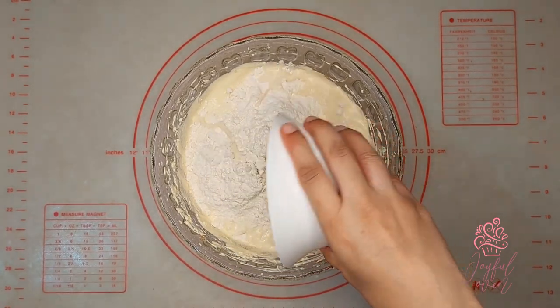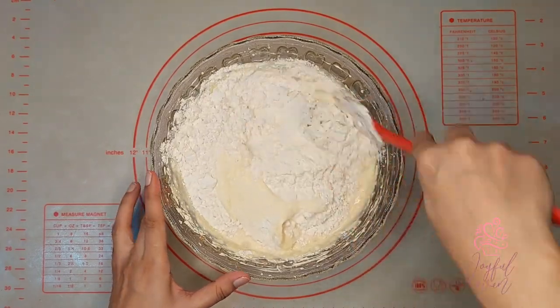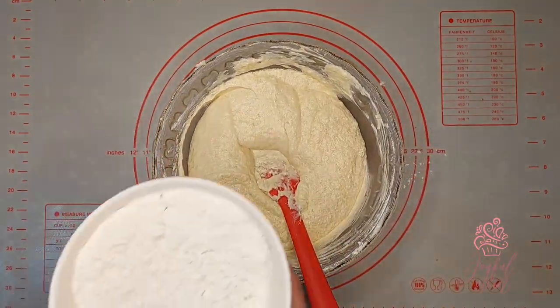Together with the first portion of flour, I'll add in three tablespoons of evaporated milk. To give me a really light and airy cake, I'm going to fold my dry ingredients into the cake batter.